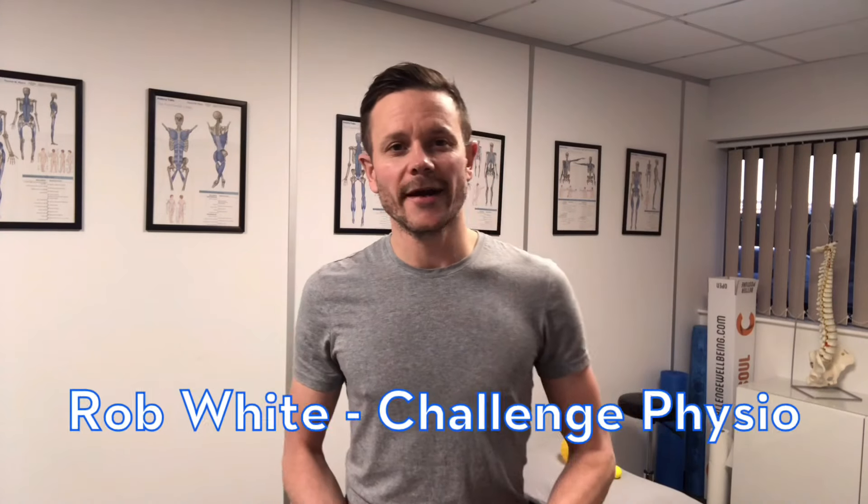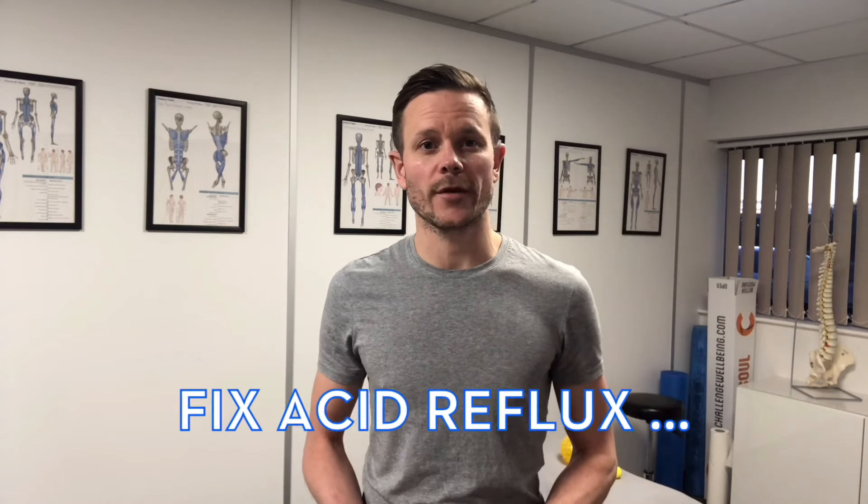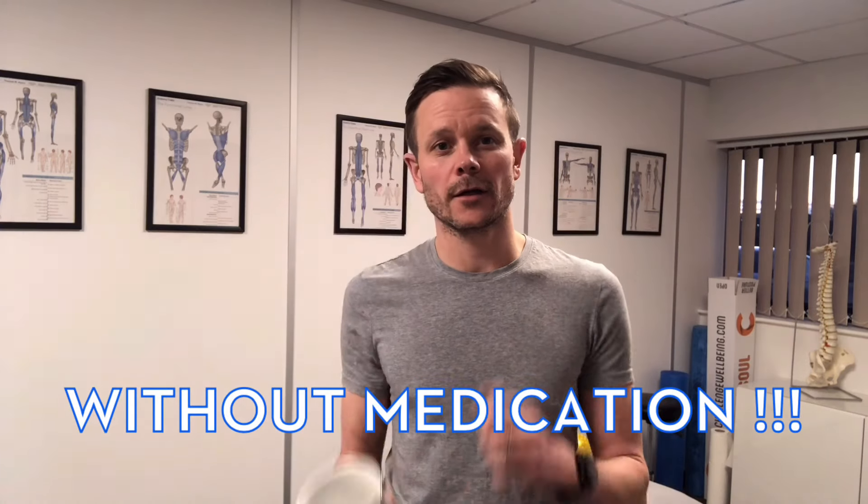Hi folks, it's Rob White, Challenge Physio, and this is part two of how you can fix acid reflux without medication. I'm going to show you how a simple mug and your fist can fix that problem. Check this out.